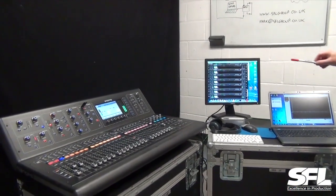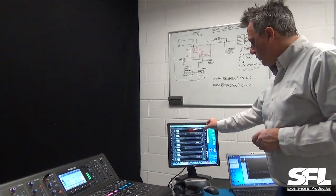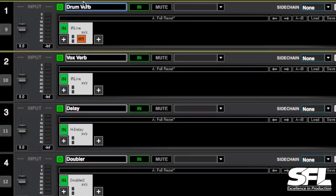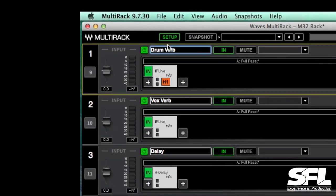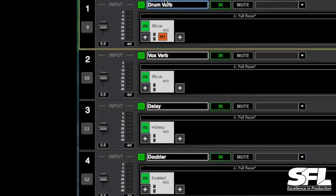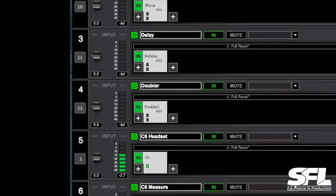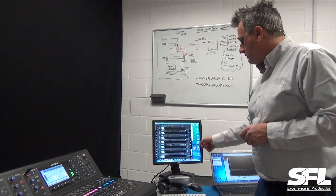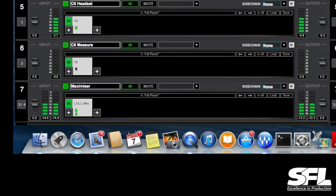In this Multi-Rack environment I've got two reverbs: Rack 1 is a short reverb for drums, Rack 2 is a longer reverb for vocals, Rack 3 is a delay, and Rack 4 is a doubler. Rack 5 is the C6 compressor running on this microphone, except it's not inserted at the moment. So although you can see it metering, you're not actually hearing it because it's bypassed.